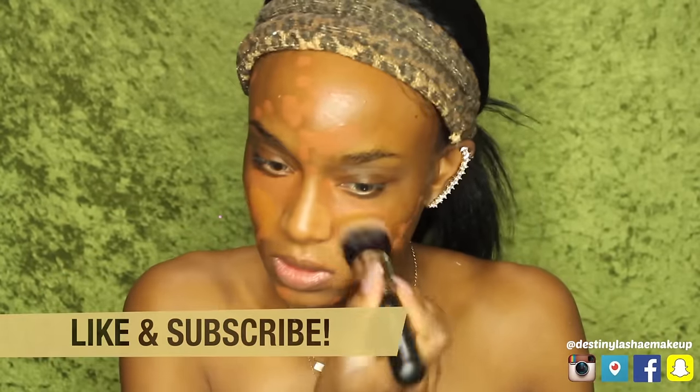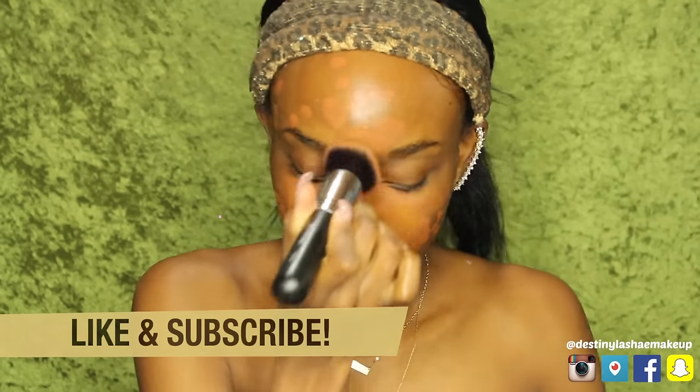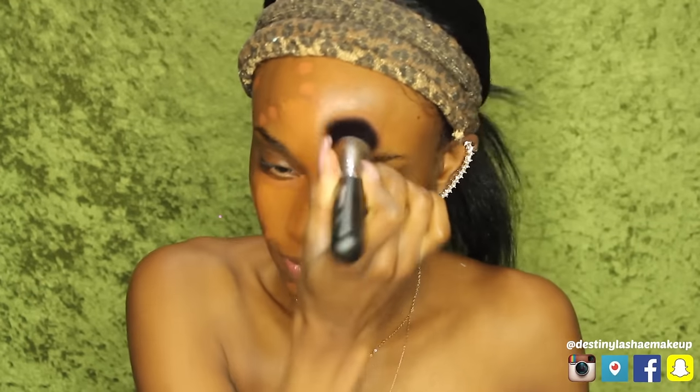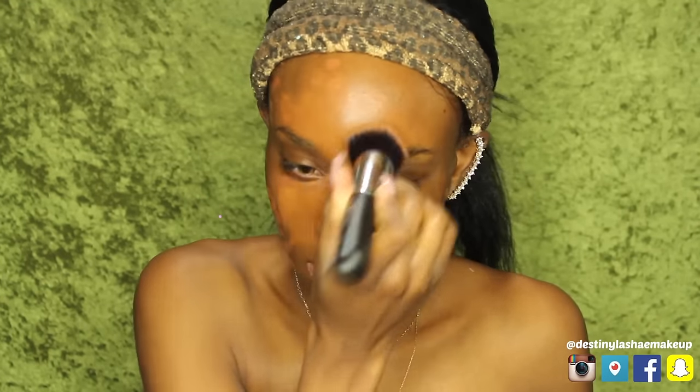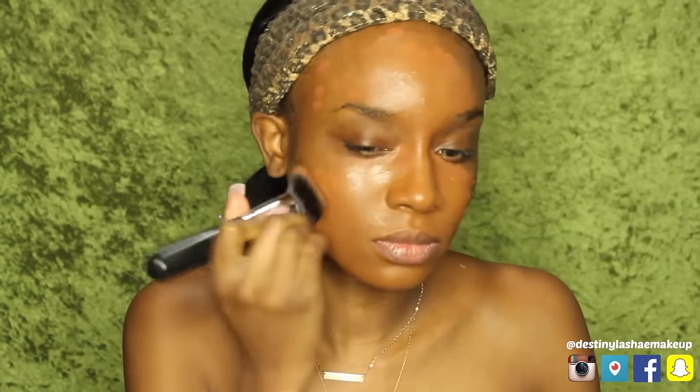I'm going to apply the foundation to my hand first and start in the inner portion of my face, blending outwards. My acne scars are covered — I'm going over it with that buffing brush and tapping the product into my skin, forcing it into my pores instead of swiping. This foundation has more of a satiny, dewy finish than a matte finish. It lasts me all day and matches me perfectly. I'm buffing it into the skin along my jawline, neck, and ears.